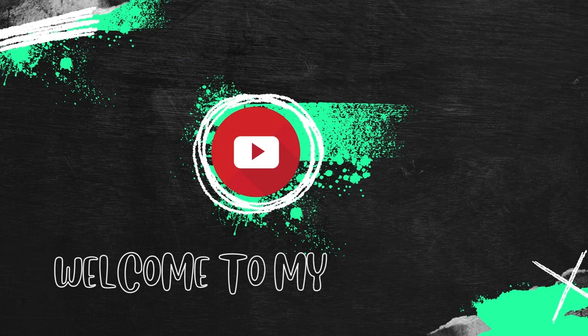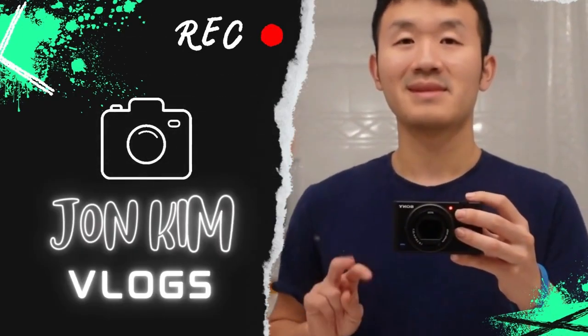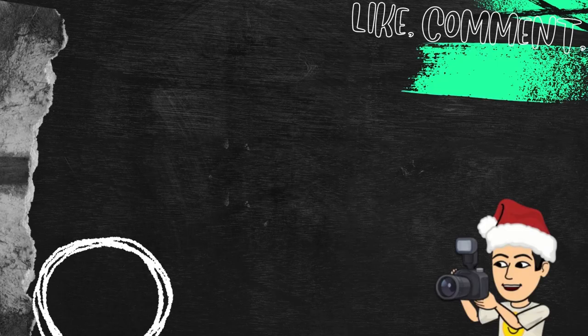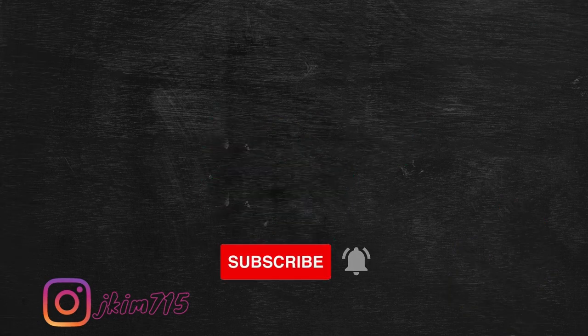It's 6:30 right now and it's already dark, but they have a new dessert item that I want to try from Applebee's. Hey guys, welcome back to my YouTube channel. In this video, I'm going to be trying the new cinnamon buns mini swirls that I got from Applebee's.